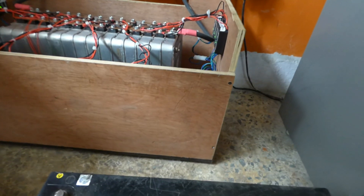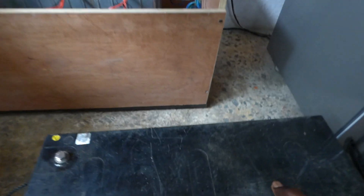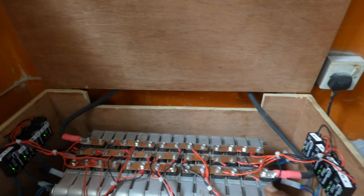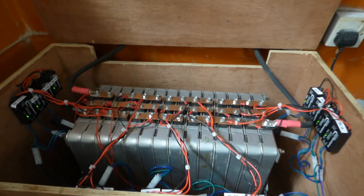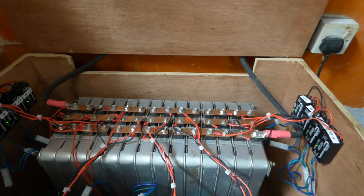This lead-acid battery here weighs about 62 kg, and all of my Nissan Leaf batteries together are also about 62 kg. So I'm looking at 62 times 4 versus 62 times 1 to store the same amount of energy as what I have here with the Leaf batteries.